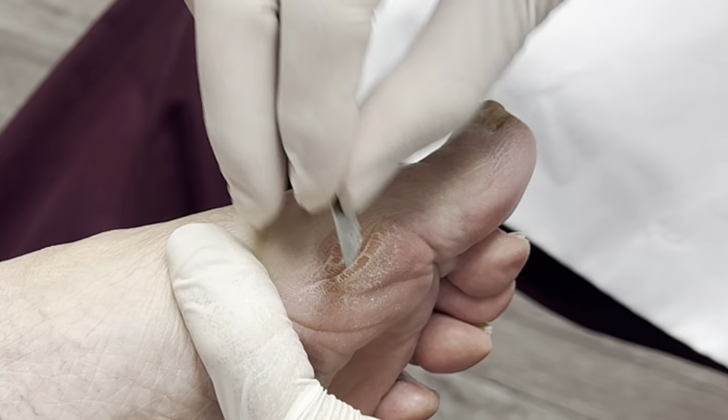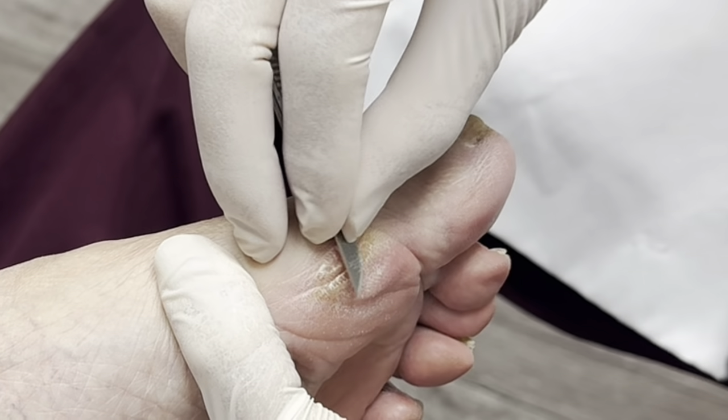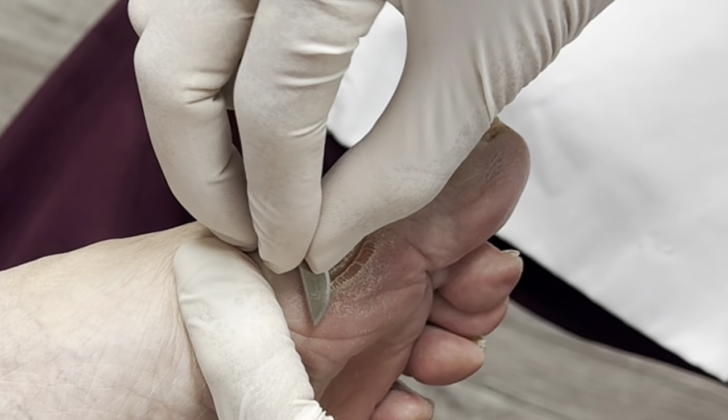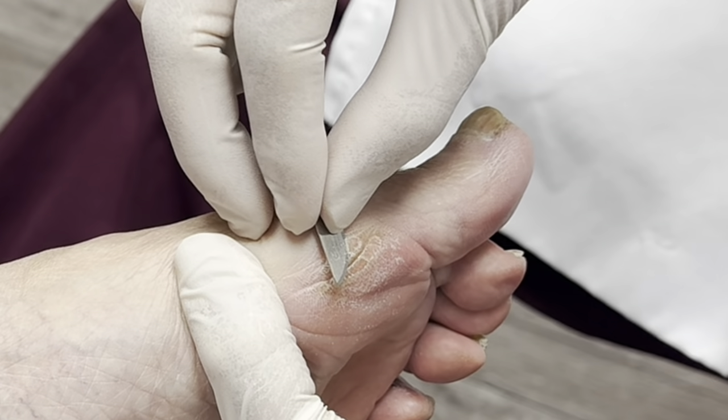How long does it take you to do this? Well, not long. So you got good at it. I just don't go as nice as the way you do. When it's wet I just scrape it down. Then you're done. I'd be careful not to bleed.